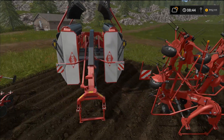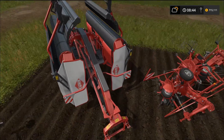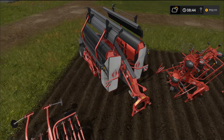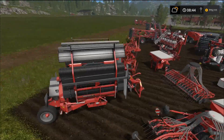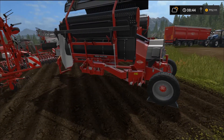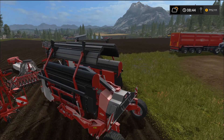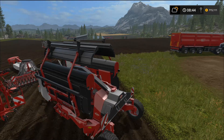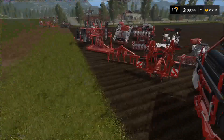I can't wait to see this wind rower in action. This is the Merge Max 902 wind rower — look at that, it looks so tight. It requires 140 horsepower to pull and has a 9.1 meter work width.